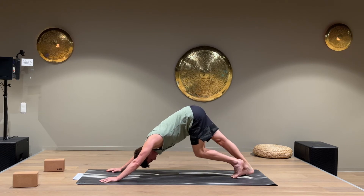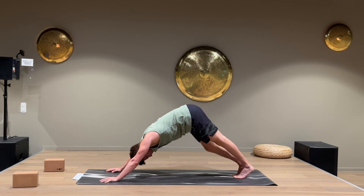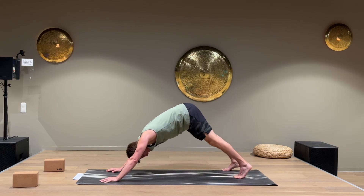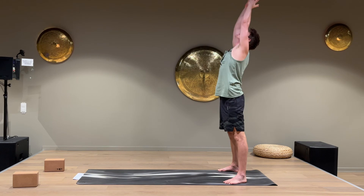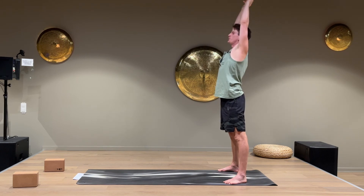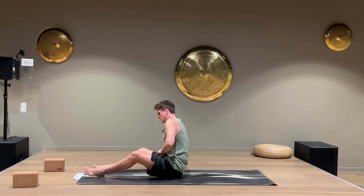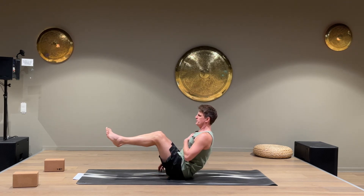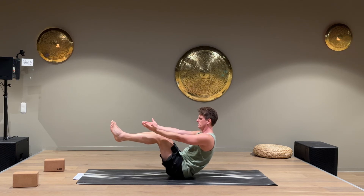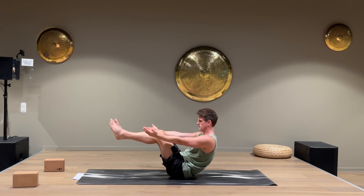Stay here a few more seconds. Put the right foot outside of the mat, then the left foot, and start to walk back with straight legs. Reach up and walk to the front of the mat. Come down on your back for a boat pose — we're gonna do some core work. Come up with the legs, up with the chest, and when you have the balance you can have the arms out. This is called a boat pose. Keep breathing.